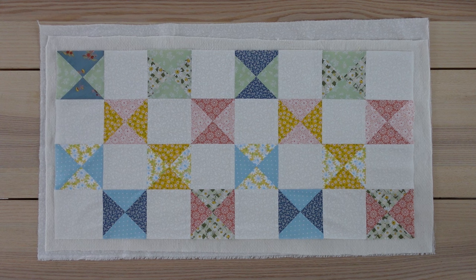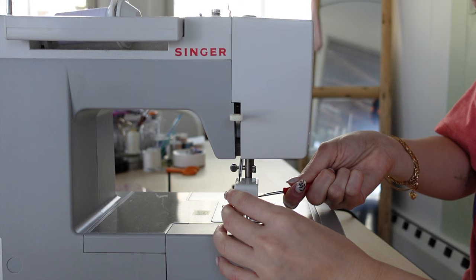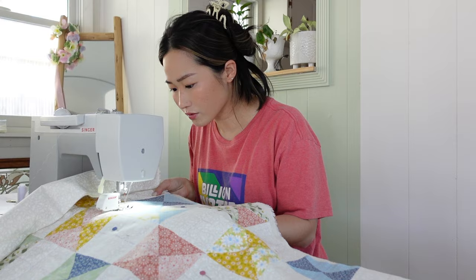Now I'll draw lines vertically and horizontally to use as a guide for the quilting. I'm using an air-erasable marker — you can really do any design that you like, but here is a close-up of mine. Switching your regular presser foot to a walking foot is optional but highly recommended. The walking foot helps feed all of the layers evenly through as you sew.